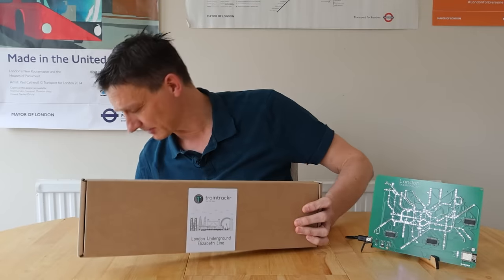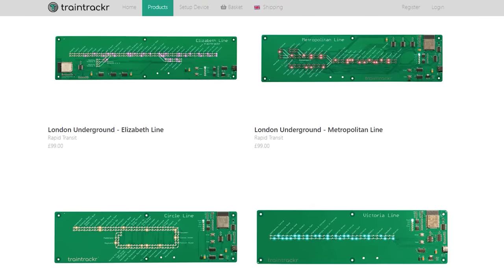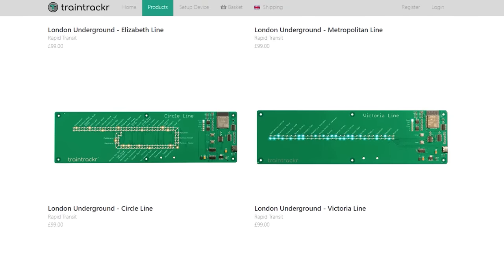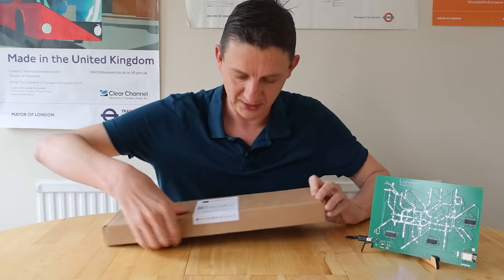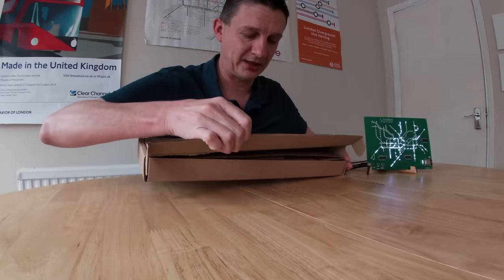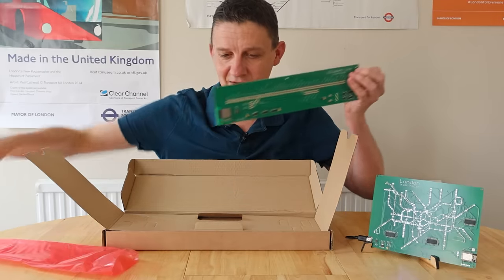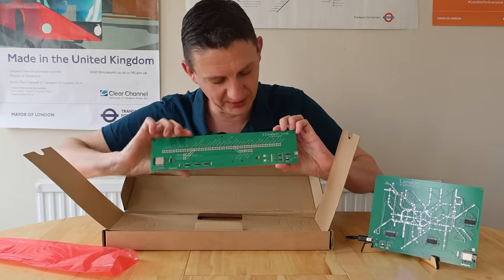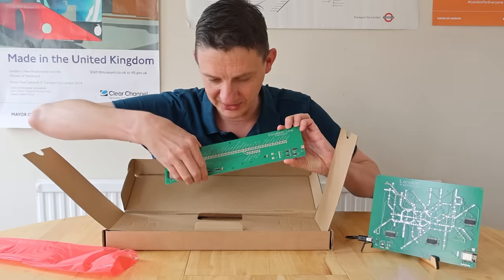It's not just the Elizabeth line — there's one here for the Northern line as well, and if you look on their website you'll see other lines are available to buy and more are coming. If you open that up you can see it's a printed circuit board, and this one is the entire Elizabeth line — Abbey Wood branch, Heathrow branch down there as well.